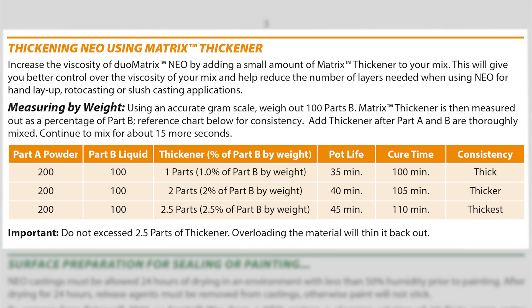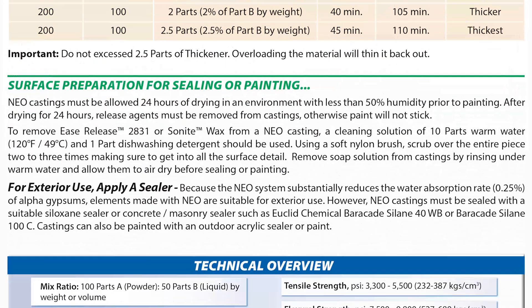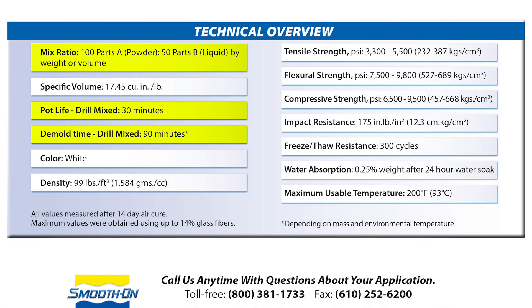Keep in mind that it's not recommended to go over two and a half parts of the thickener by weight of the Part B of the total mix. Also important to note is that the usage of a thickener will prolong the working time and cure time of the Duo Matrix Neo. The mix ratio is 100 parts of A to 50 parts of B, the working time is 30 minutes, and the cure time is 90 minutes.